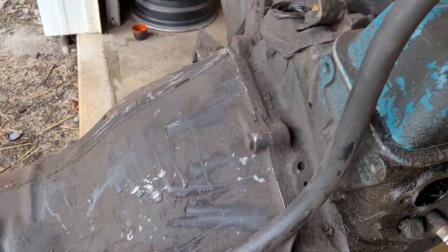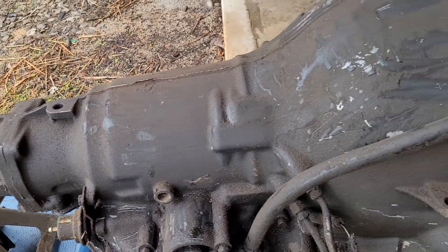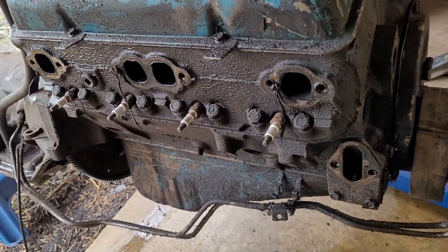We're going to go ahead and leave this transmission hooked up and spray it down too, just to see how good of a job this can do.